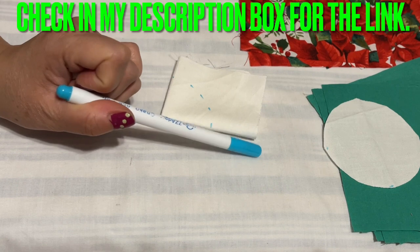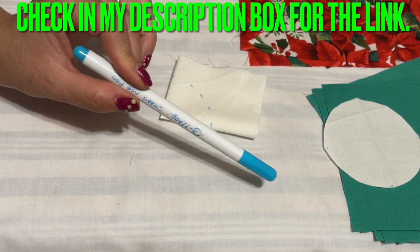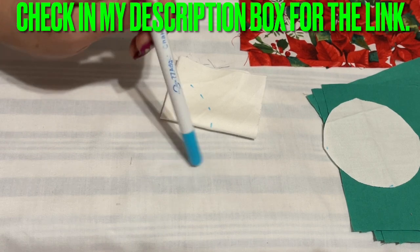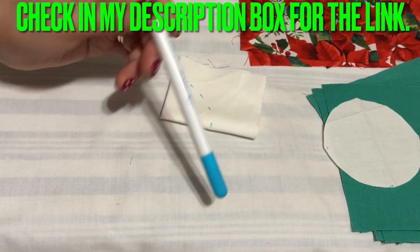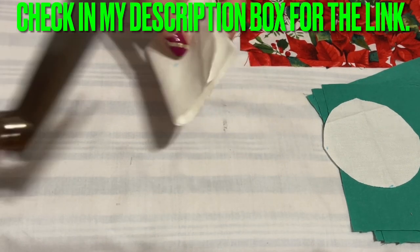After you fold into four, I use this fabric marker. A lot of people ask about this — it is a washable fabric marker. You draw on the fabric, wash it, and it comes out. The other kind that you draw on your shirt will stay there forever.